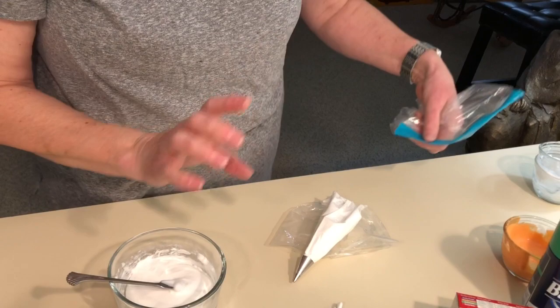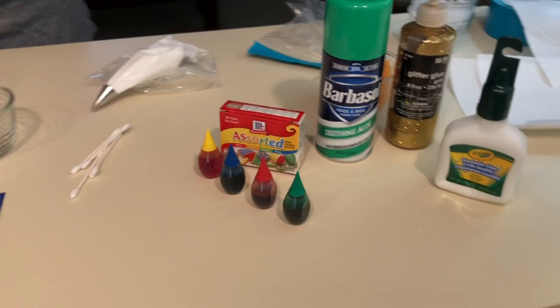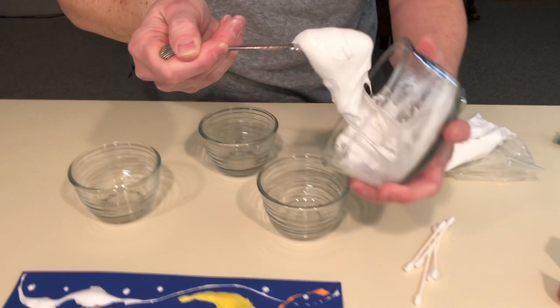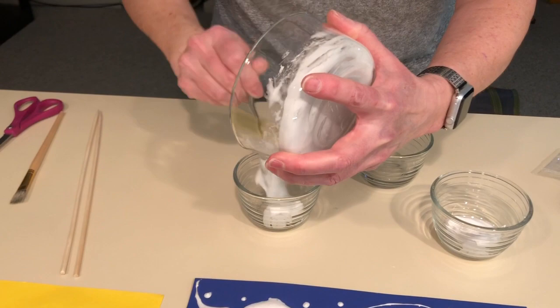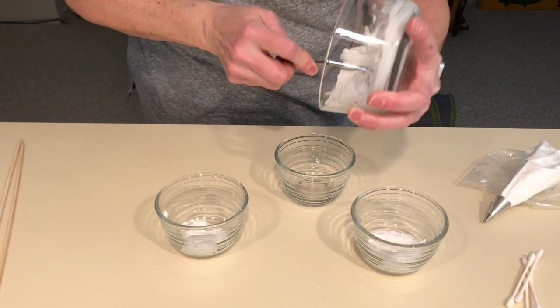The other option is to not use white and use some food color to color it. I'm gonna make a couple small batches of different colors. If you have food coloring at your house that's great. If you're limited because food coloring is pretty limited in the colors, we can mix our own colors.